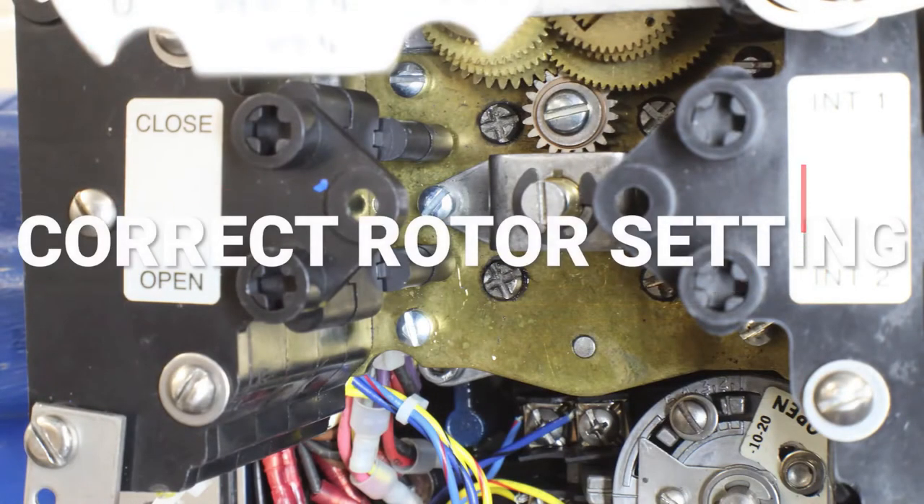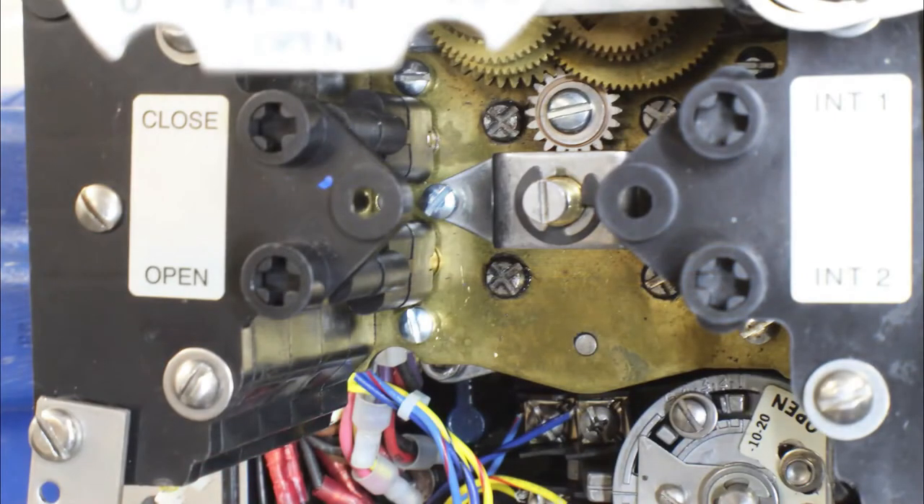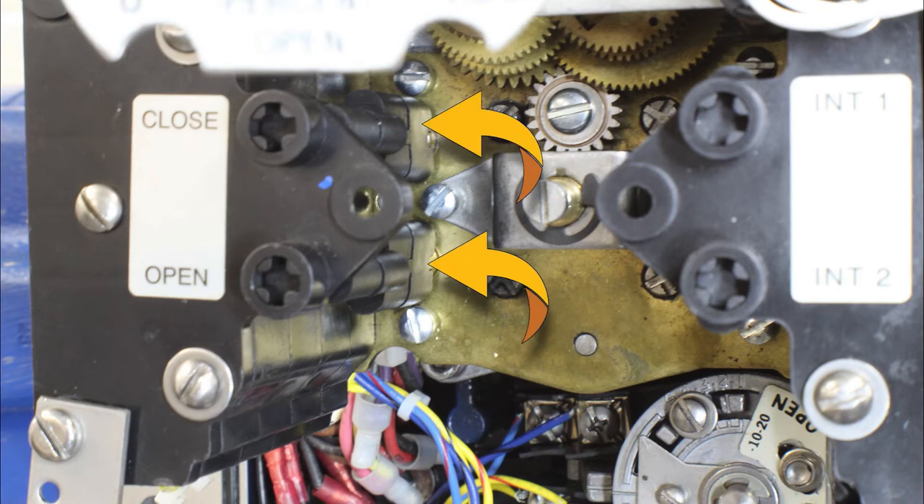Now let's look at the practical side of setting the limits. The first thing you want to do is make sure that the limit switch indicates mid travel — remember both limits are closed contacts in mid travel. So let's look at contacts four and eight and make sure that they are closed contacts. If either one of these contacts is open we need to adjust the limit switch. As it turns out this limit switch is set completely incorrectly and we need to adjust it so it shows mid travel. If you look at contacts four and eight you will notice that the cams are vertical, which indicates an open contact. Remember in mid travel these contacts need to be closed.